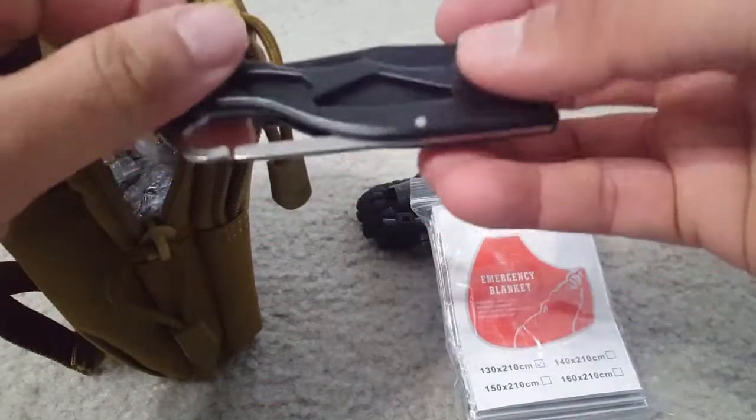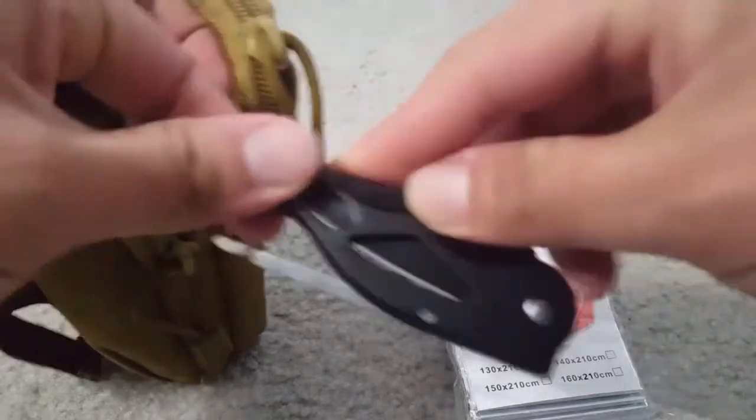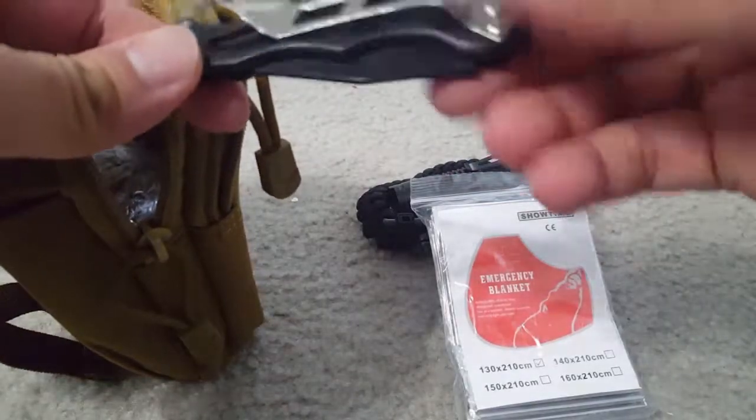This is a small utility knife. It's a small knife with a clip in the back and a hook.